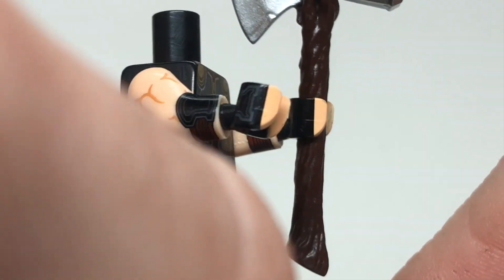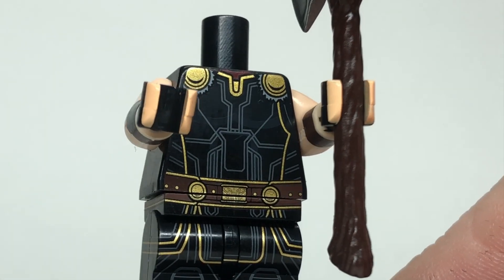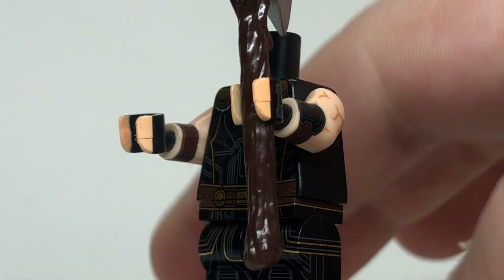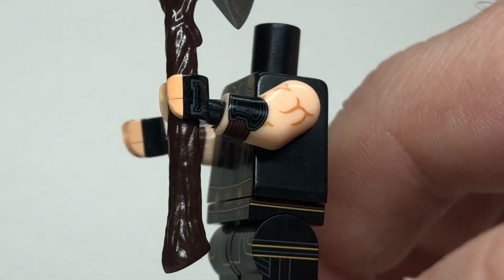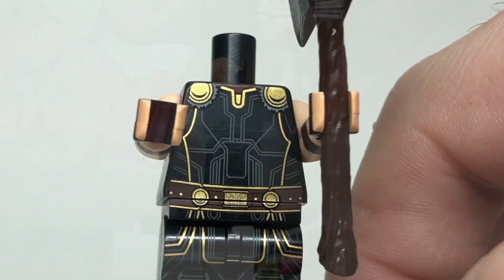Speaking of which, we've got an incredible torso print here too. Interestingly, no printing on the sides, not that there really needed to be because it's not like there's a lot of detail there, but the front torso printing is great with all of those shimmery gold details. Then of course we've got the amazing printing on the arms with the muscle printing on there. We've got little gauntlets for him, and I love that the hands have the fingers cut out as well.